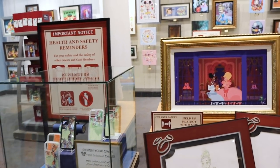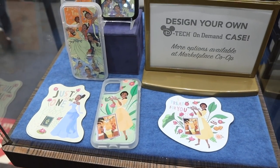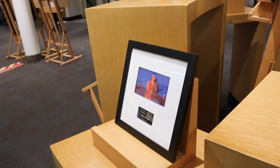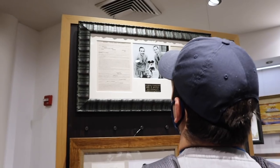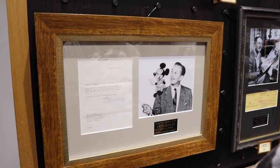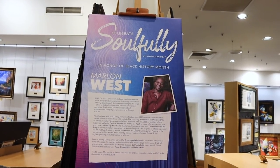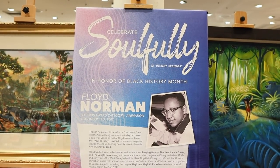D-Tech on Main — we haven't been in here in a long time. Look at these cute Tiana sticker phone case situations — it's part of Black History Month. There's an original Disney contract and all the Walt autographs. There's one at my mom's house. Here's another Black History Month feature — artist Marlon West and also Floyd Norman. There's a documentary on Disney Plus about Floyd Norman — it's really awesome, I would recommend it.